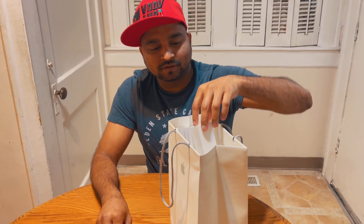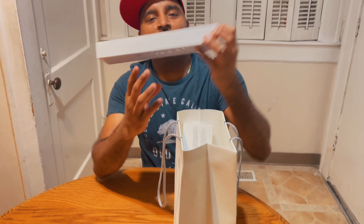Hi friends, welcome back to my YouTube channel. This is your host and your friend Deepak Kumar. Today I have brought you a small unboxing — today we have a shopping which I would like to show you. This is an Apple Watch.